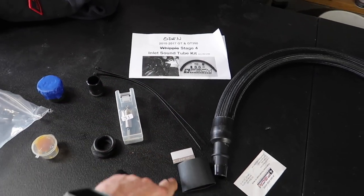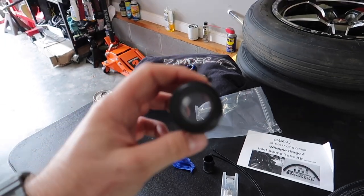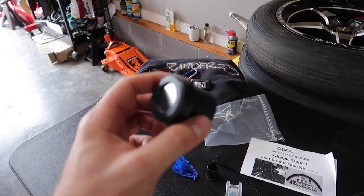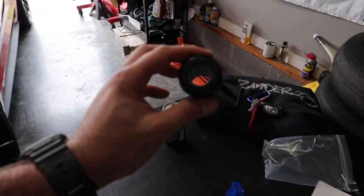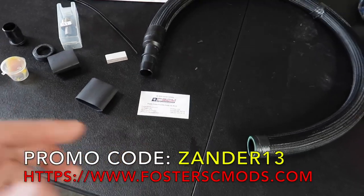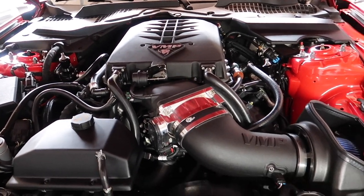It's nice that it comes with everything you need — zip ties, razor blade, shrink wrap, grease, and the diaphragm. Be careful pulling the tape off — you don't want to mess up the plastic inside. That's what transfers the sound. If you put a hole in it or mess it up, you are going to bring in unmetered air into your intake system and throw off your fuel trims and air-fuel ratio. This is the Stage 4, so it transfers the most amount of noise — exactly what we want.